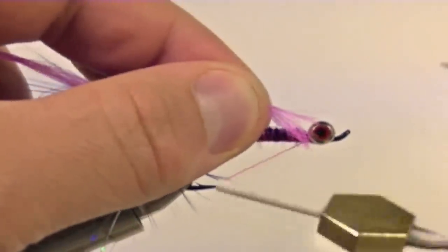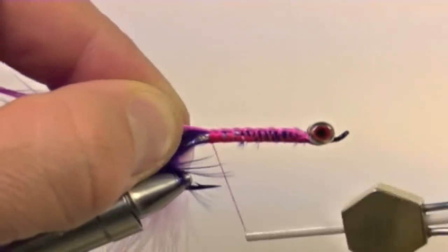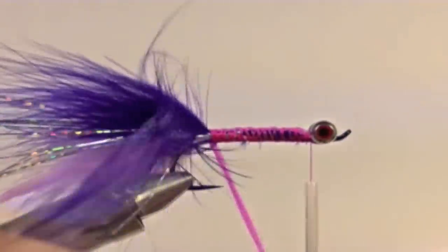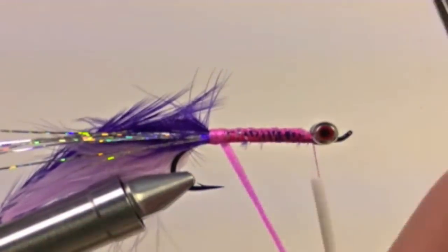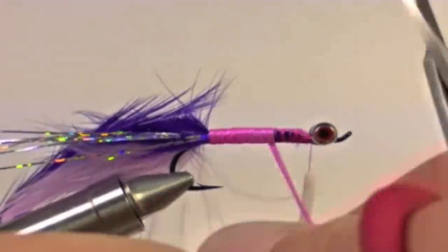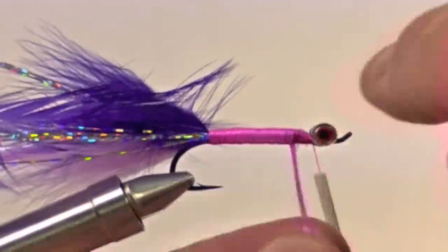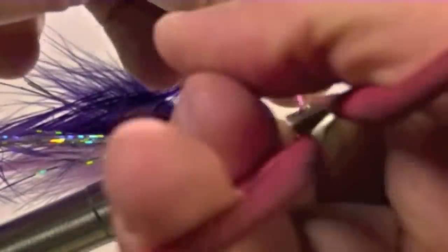Now we are going to take a piece of fluorescent pink antron yarn, tie this in near the eyes of the hook, and tie it all the way down back to the bend of the hook. Bring your thread forward and begin wrapping. Try to create a nice smooth, even body. Once we have created our body, tie off the antron yarn and clip off the excess.